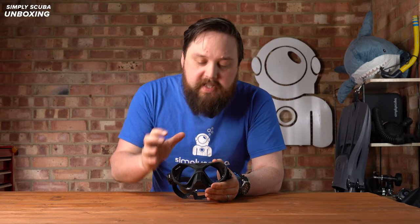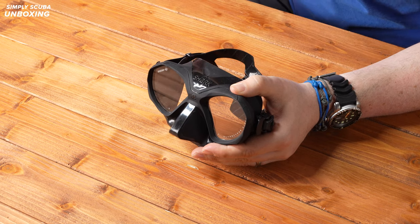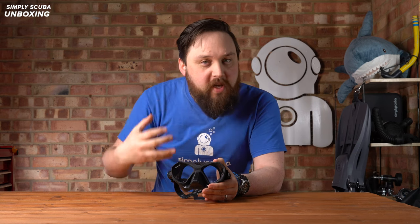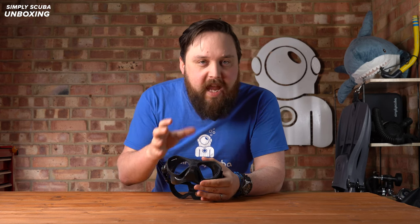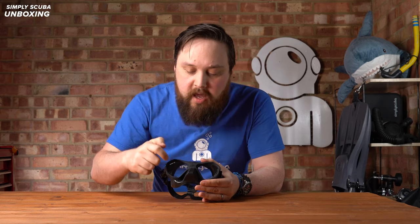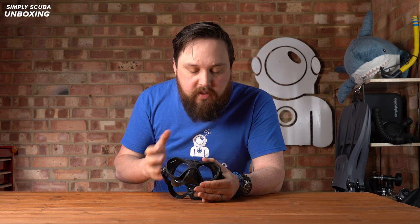The mask itself is a low volume mask, made to be as compact and close to the face as possible, so it's going to minimize the squeeze effect that you get as you start to dive down. This is more for free divers and spear fishermen, but you can also use it on scuba if you wanted to. It does have a fairly good field of vision whilst you're wearing it, because those lenses are that much closer to your eyes — it actually opens up the field of vision a little bit more.